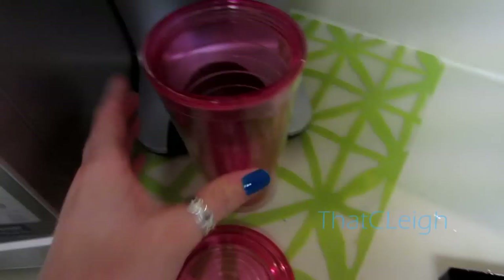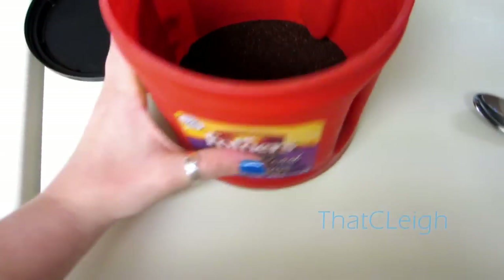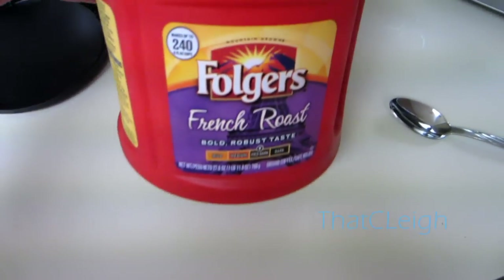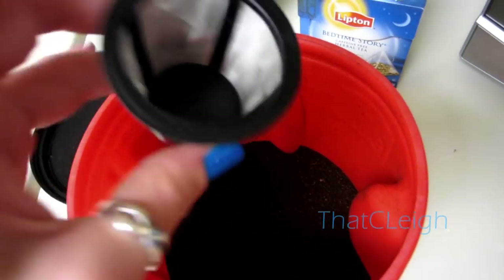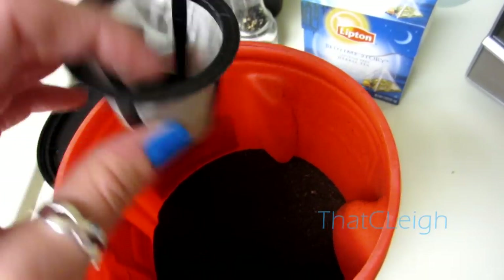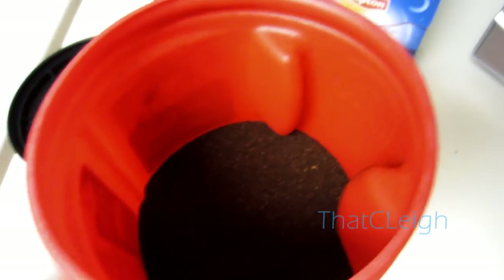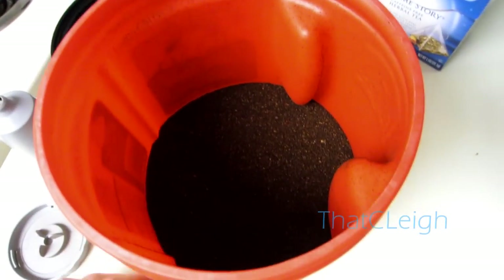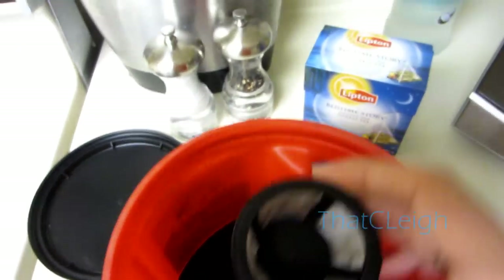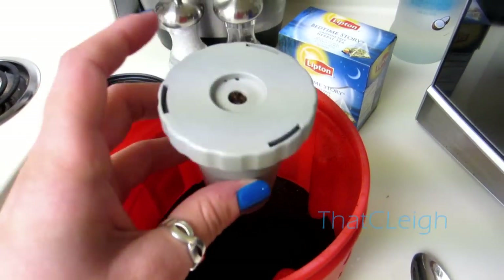I go ahead and take the drip tray out so the tumbler can fit in it, then put that underneath. I'm using Folgers French Roast coffee and I have the little reusable Keurig filter that you buy separately — it's a lot cheaper than buying those little Keurig pods. Basically, you want to fill this little guy up with some coffee.